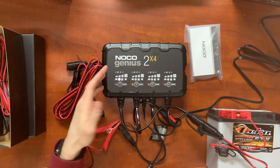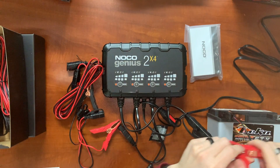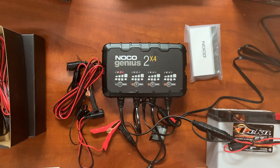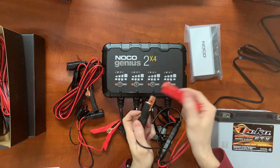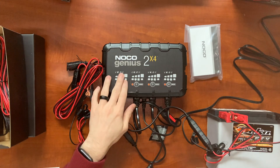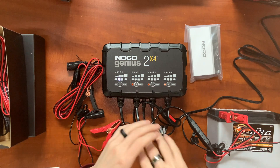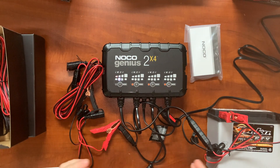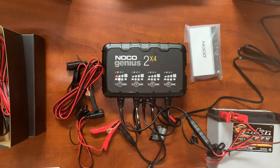The next error light is reverse polarity — basically you've got your positive and negative mixed up. That's no big deal with the smart charger; it's just going to give you the error, it's not going to spark on you. You can even touch the clamps together and you're not going to have any major issues. Your final light is going to be temperature — that's an internal temperature for the charger itself; it's not going to read the temperature of the battery. If the ambient temperature is too hot or too cold for the charger, it's going to give you this light on all the hooked-up banks and let you know it can't perform until the temperature is nominal.